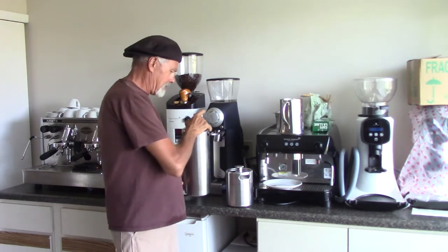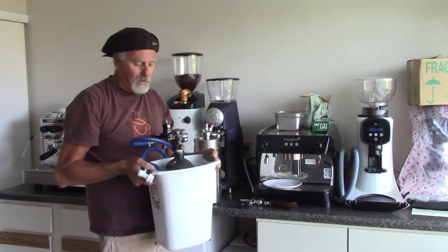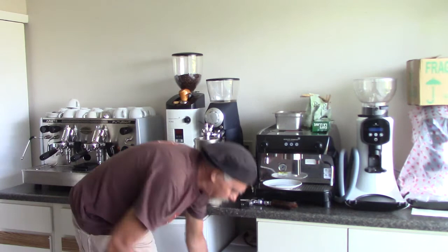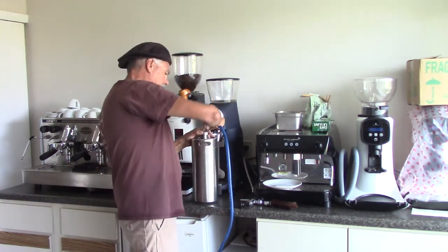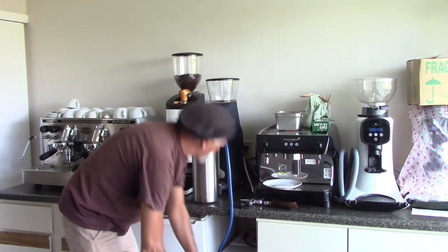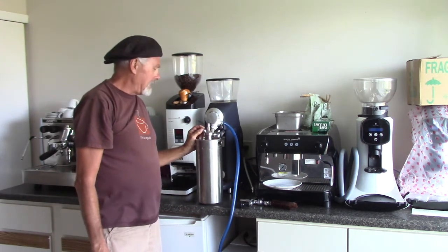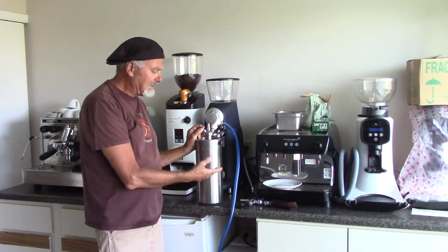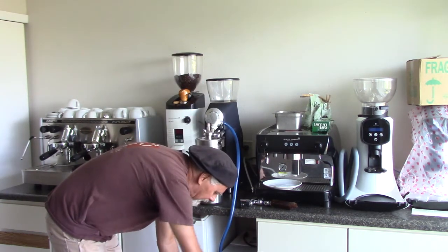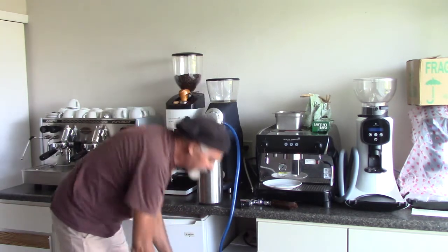Now we're going to nitrogenate. I have my nitrogen tank in a small waste can so it stays upright — when it falls over you can break the gauges. I'm going to connect this quick-disconnect, snap it on, turn this on, and pressurize the tank. There is an outlet valve because it has air in it; I'm going to let the nitrogen push the air out.